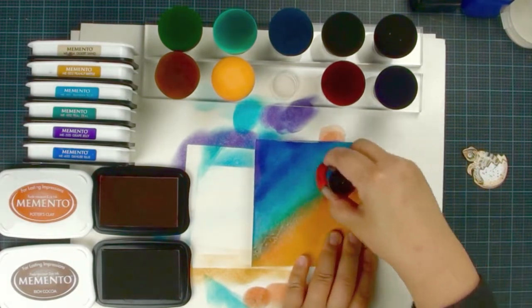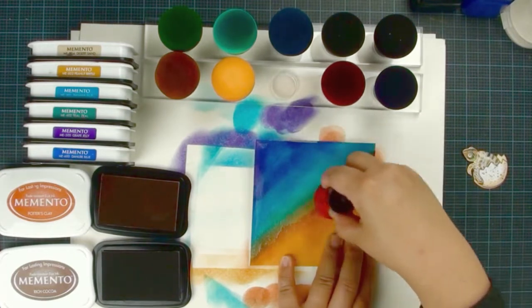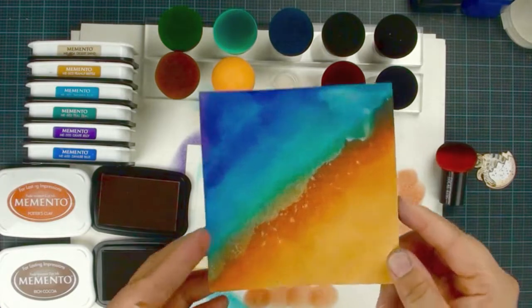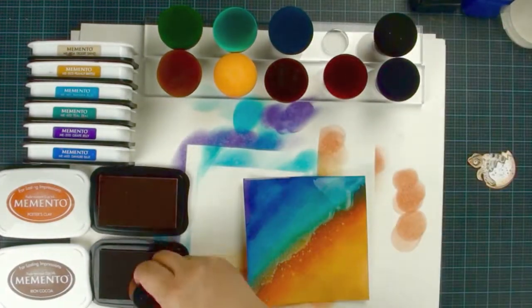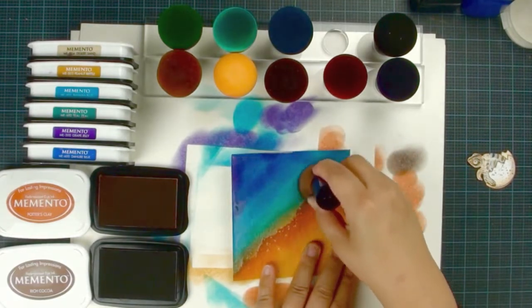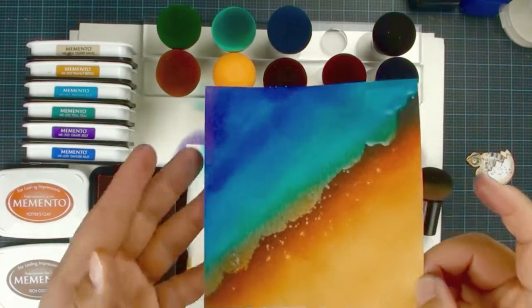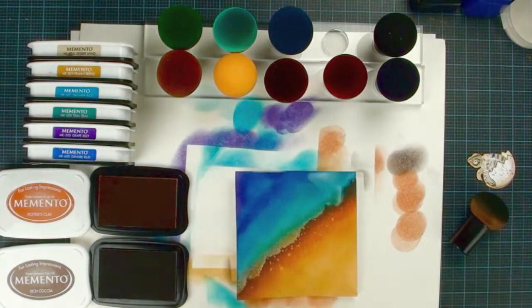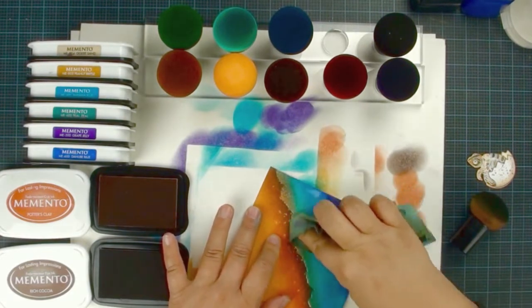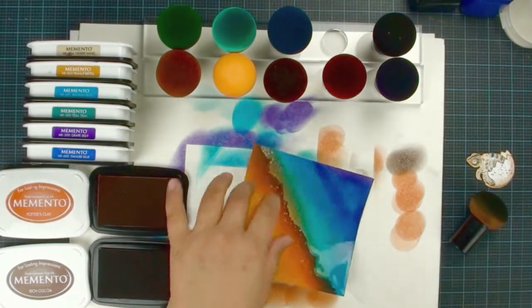Then we are going to use our brown mushroom, pick up the rich cocoa. We are only a quarter on the land and three-quarters on the water, so kind of just give a little bit of shading. That way you create a separation between the water and the land. And then what you're going to do is use a wet cloth or Kleenex to wipe off the extra color on the water — because they are clear embossing coated, the color is not going to stay there.